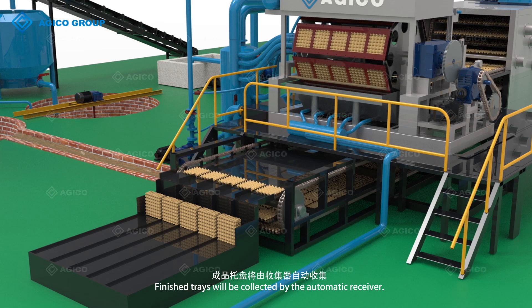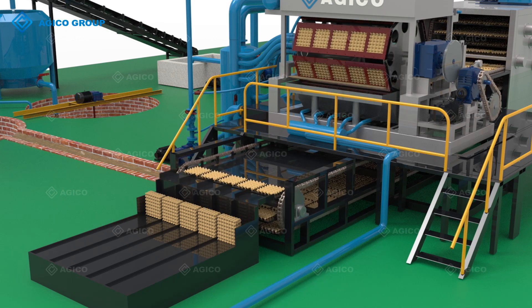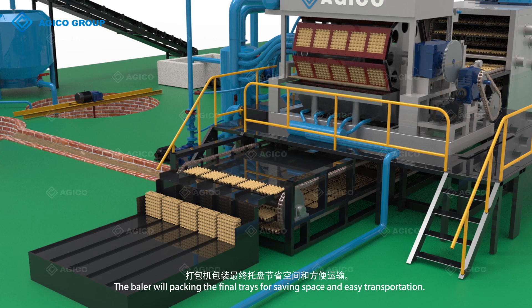Finished trays will be collected by the automatic receiver. The baler will pack the final trays for saving space and easy transportation.